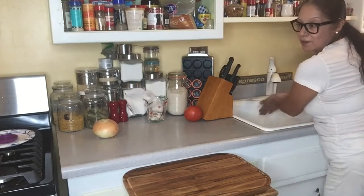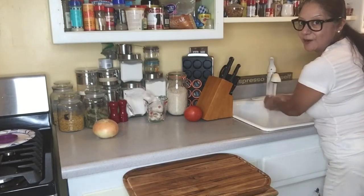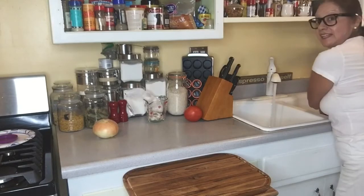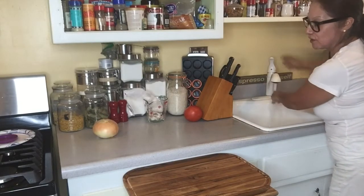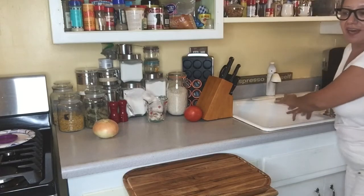Today we're getting ready to make some meatloaf. We're going to show you how easy it is to make meatloaf. I took two of my dogs to the groomers today, and while I wait I like to cook.